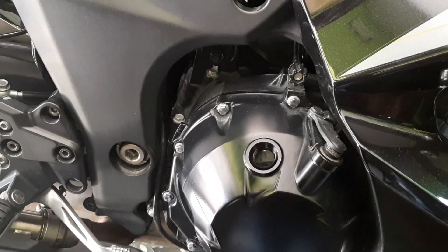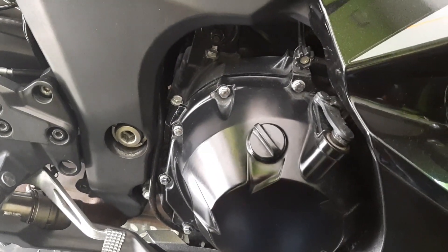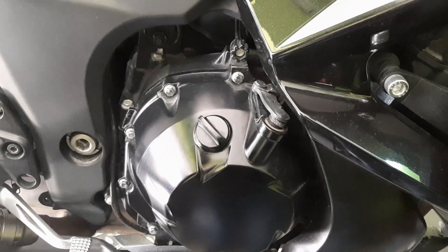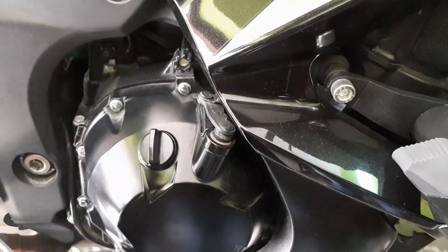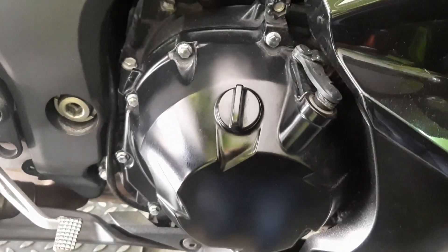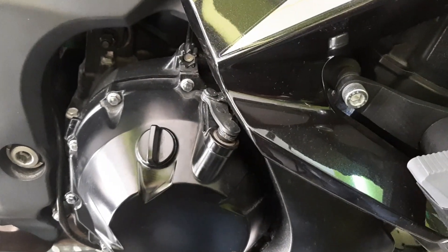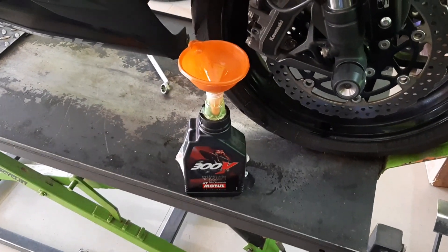We have filled around 3.7 liters with 300ml remaining in the can. Now we close the cap and start the bike — once started, oil will flow into all the moving parts: the camshaft, pistons, and transmission. The remaining 300ml will be added after starting to ensure all passages are filled with oil.